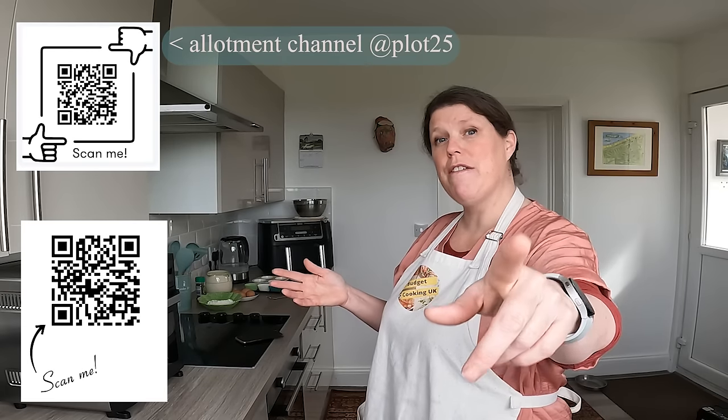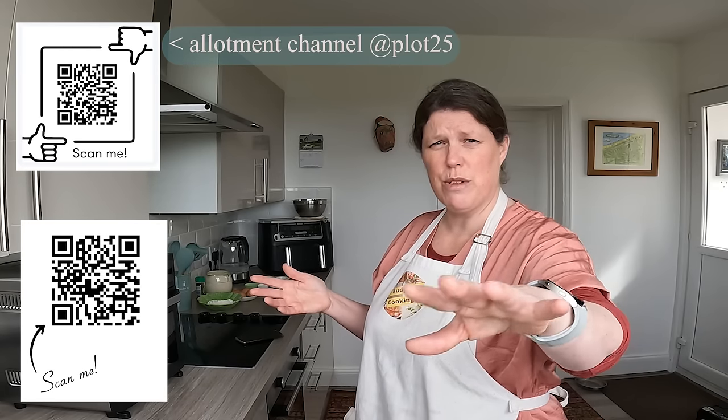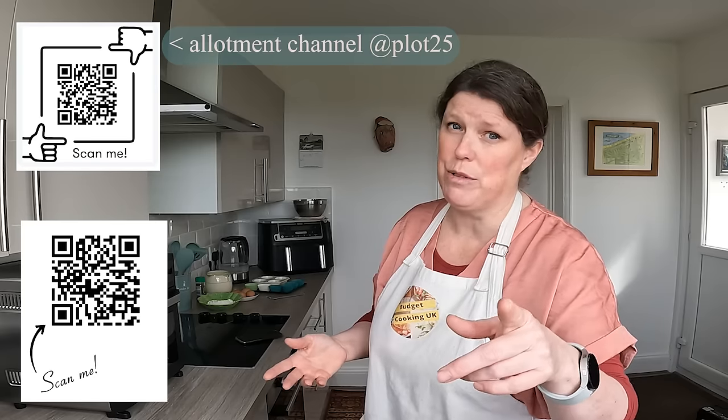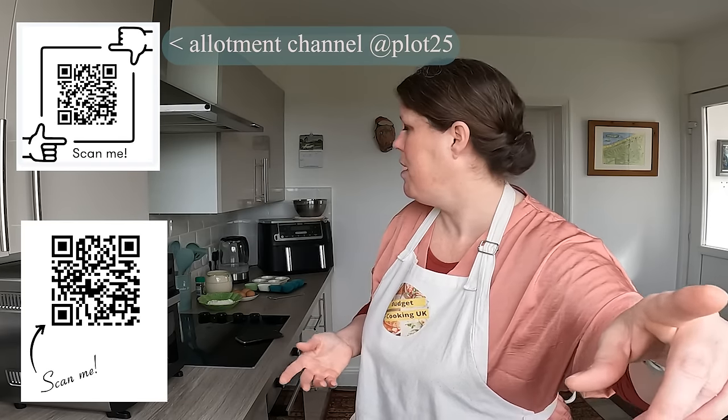Also, if you're interested in gardening and all that kind of stuff, I do have an allotment channel — growing my own veg. I'm not an expert, it's really just seeing how I get on transforming a neglected patch into a hopeful oasis. It includes flowers as well, it's not all about vegetables. Right, let's get back to these ingredients.